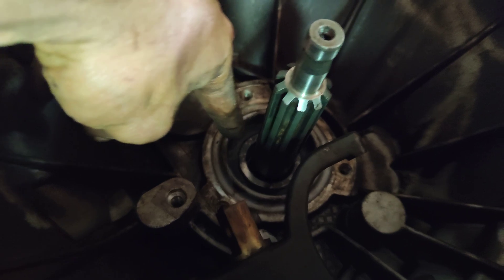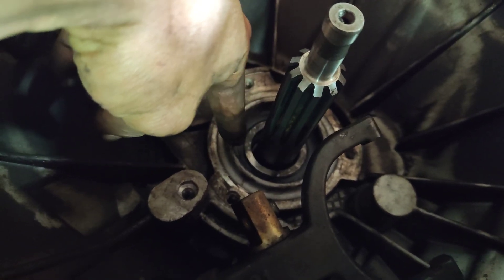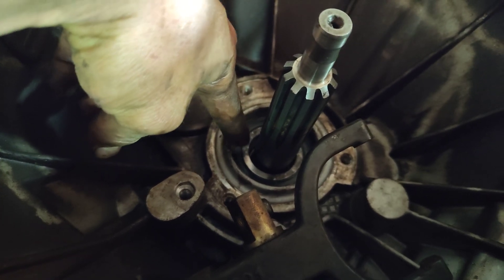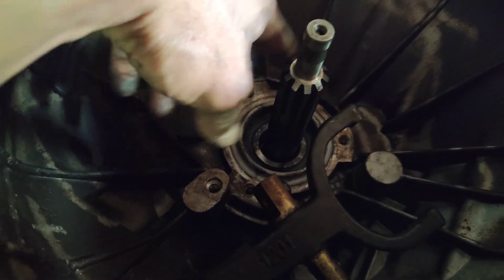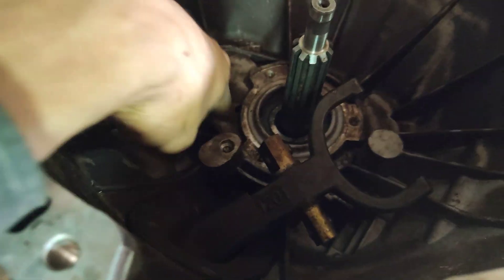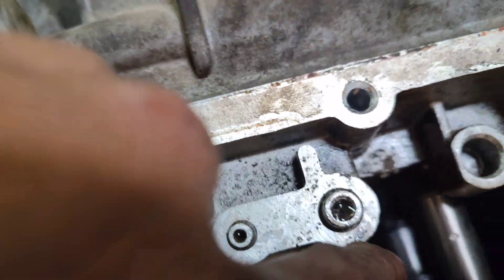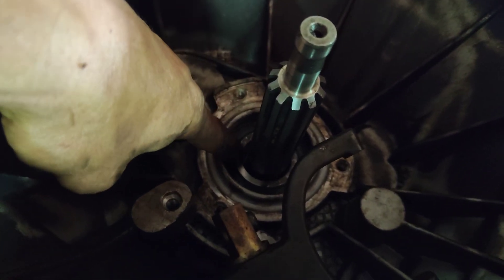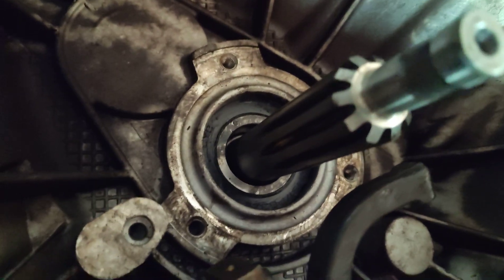So you should apply heat. No matter if you burn the bearing — it doesn't matter — because it takes a lot of heat to separate this one. And if you force it without heat, you will crack the case, as I showed you — you will break it right there. Apply heat with whatever you have.